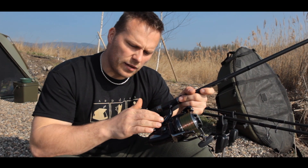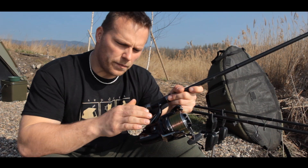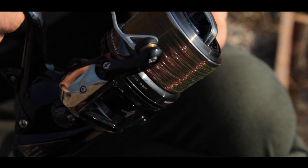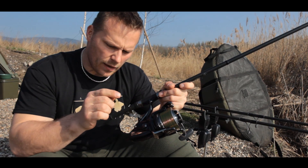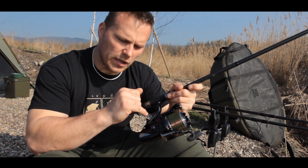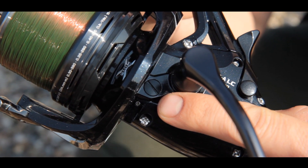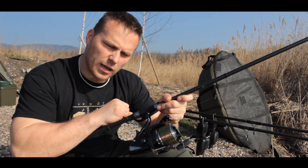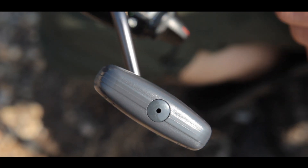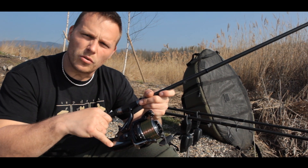Naviják nabízí krásnou černou průletovou barvu, cívku, která pojme 390m třicítky v lasce, kvalitní brzdu, mazací otvor pro mazání ústrojí, kovová klička, krásný gumový madlo kličky, 5,31 převod a 7 ložisek.